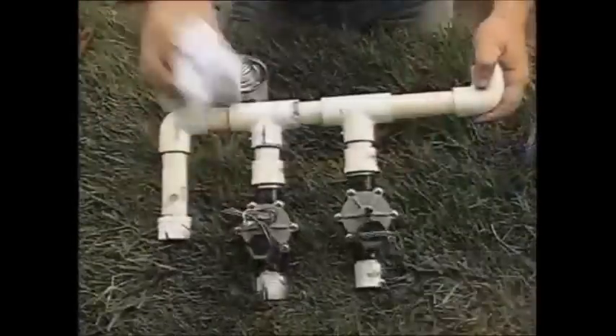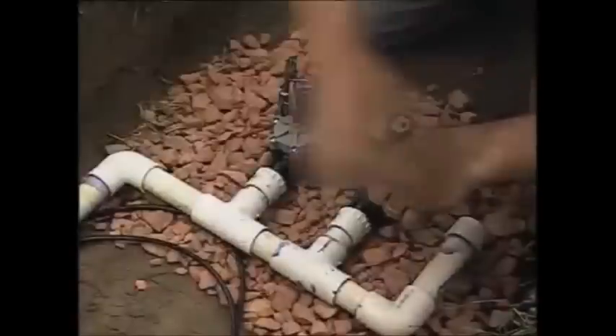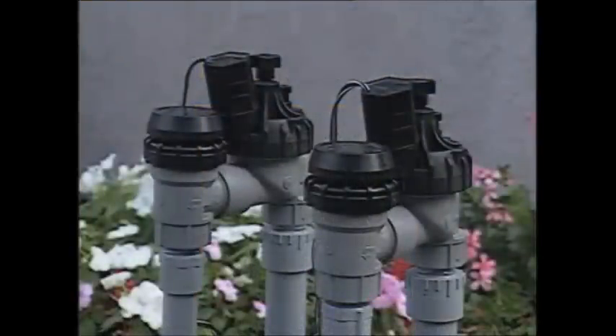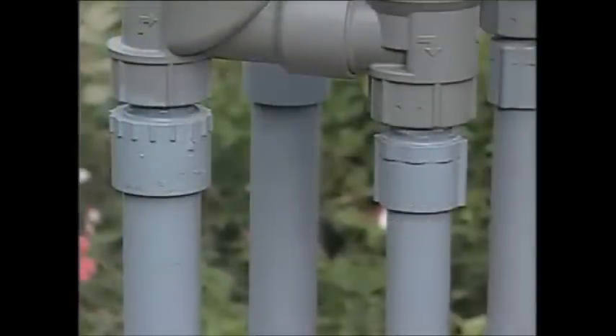Local codes mandated we install a separate backflow prevention device, which led us to go with inline valves for the zones. They'll be installed below grade and covered with a valve box for additional protection. Some municipalities permit anti-siphon valves, which combine the functions of a backflow prevention device and a valve into one unit. Anti-siphon valves are located above ground, with supply lines dropping back below grade out to the different zones. Regardless of type, they must be installed 12 inches above the highest sprinkler or according to local codes. When using any type of PVC pipe above ground, paint it with a good exterior paint to prevent UV rays from making the pipe weak, brittle, and susceptible to pressure blowouts.